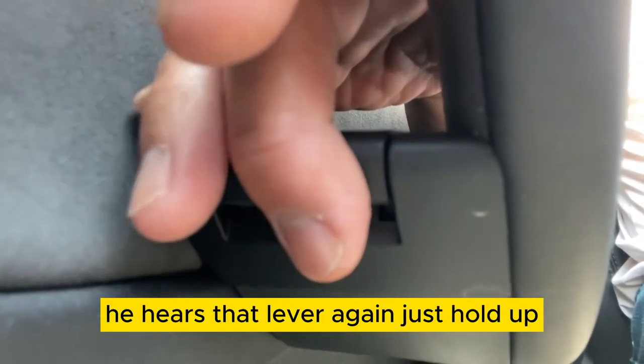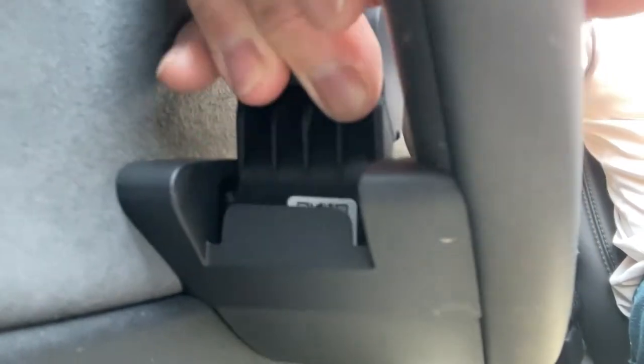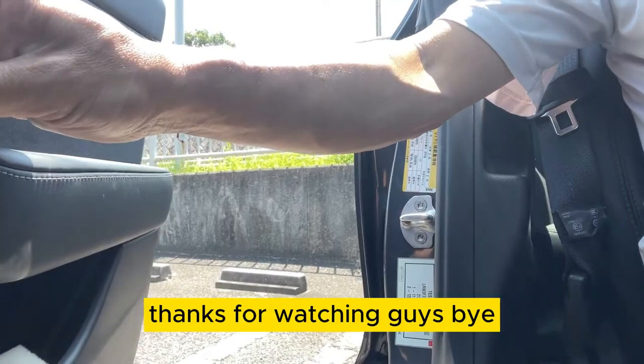One more time. Here's that lever again — just pull up. Thanks for watching, guys. Bye.